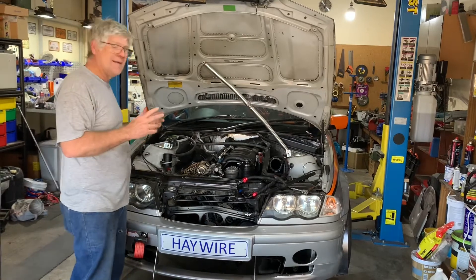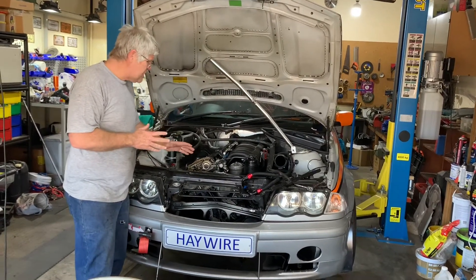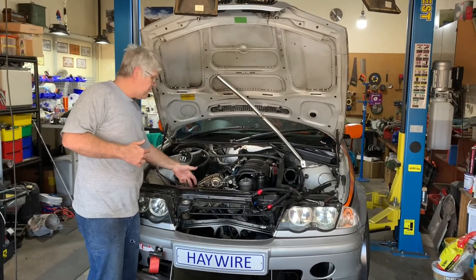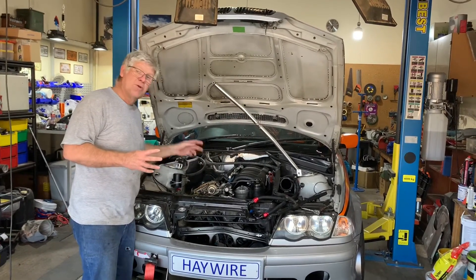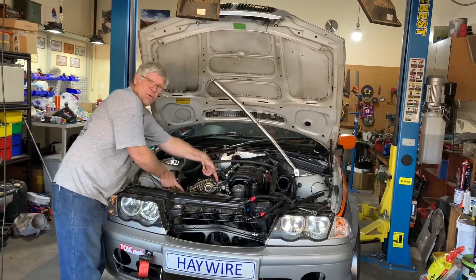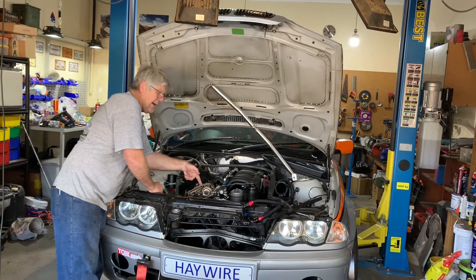A bigger issue is that you have to release three Torx bolts from the top which go through the cylinder head and into the timing cover. Some YouTube tutorials mention two, but there are three — one on either end quite far forward, and then one smack in the middle behind the timing chain.